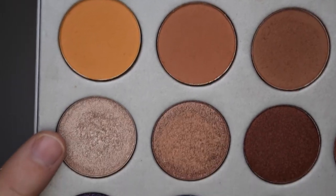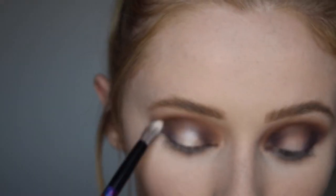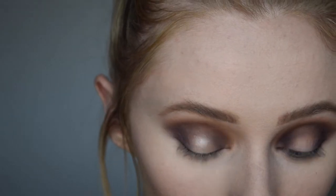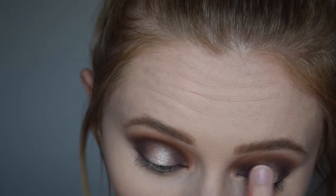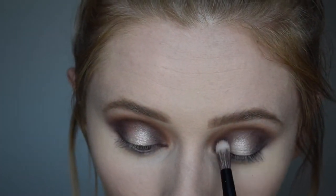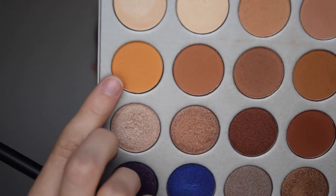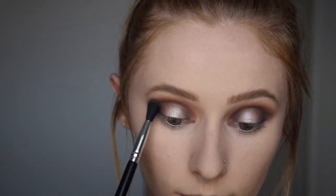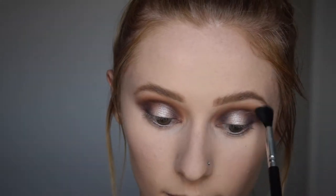I'm going in with the shade Obsessed — and I can see why she called it that, because it's such a pretty color. It's like a silver metallic with some gold undertones. I'm putting it right on the center of the lid where we didn't have any eyeshadow, then taking a clean small blending brush to make sure everything blends together seamlessly with no harsh lines. I'm also taking the shade Creamsicle and very lightly blending out the top of the crease to add a little more color.